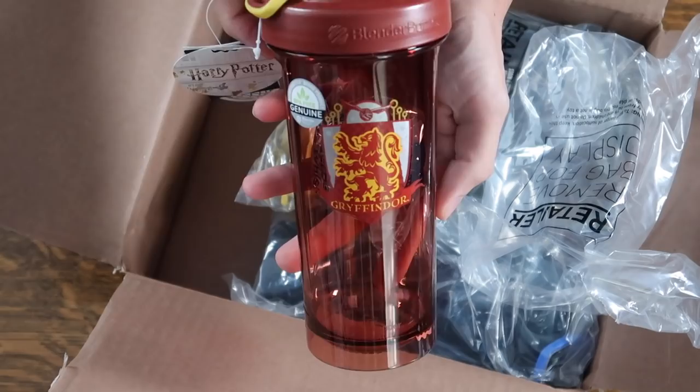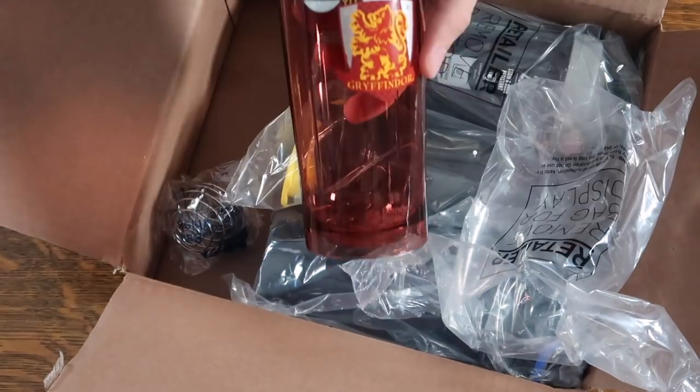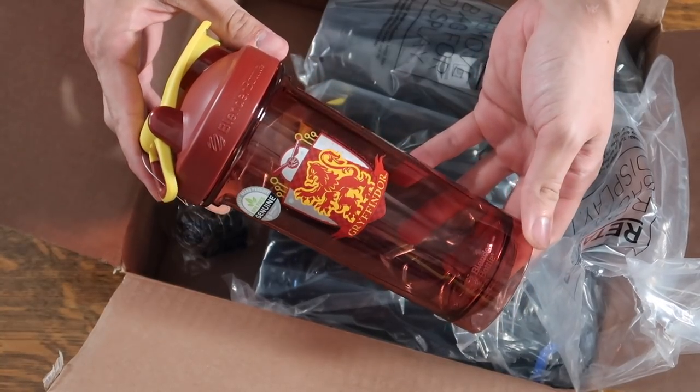Here we have the Gryffindor blender bottle. It is red, with a red top as well as a yellow lid. It has the Gryffindor crest, which features the lion, as well as 'Gryffindor' written underneath it, and the blender bottle logo at the bottom.